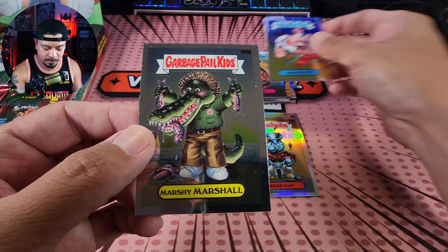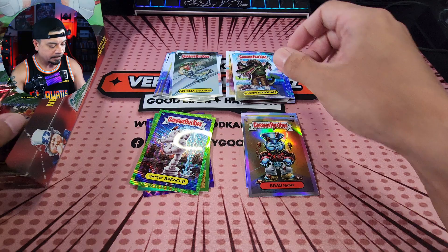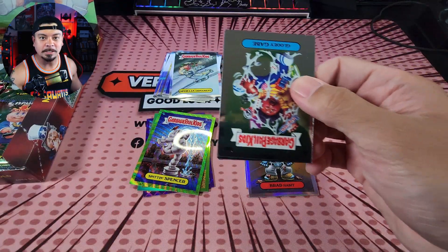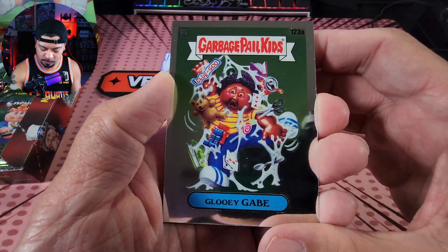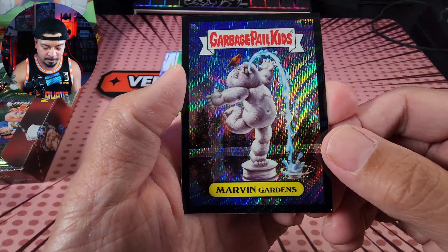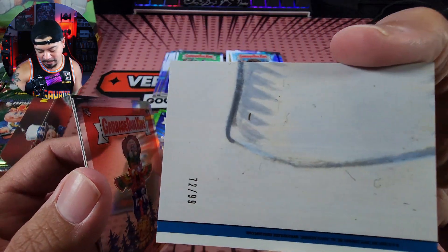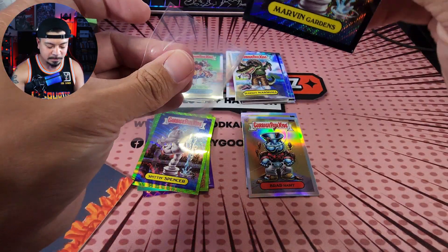Gluey Gabe. We got a black wave — Marvin Gardens! Holy moly. Numbered to 99 — 72 of 99. Let's put this in a sleeve. Man, the black looks so good. I'm going to top load it — why not? Marvin Gardens. Look at that. Let's go!